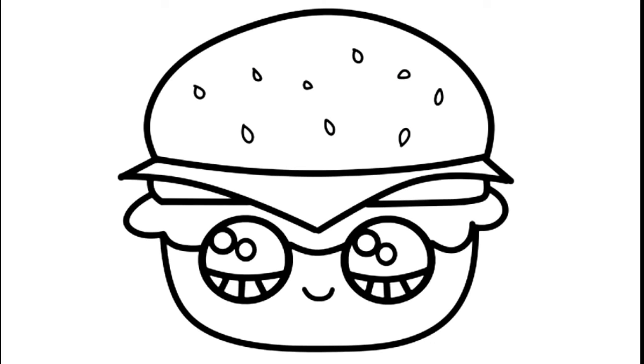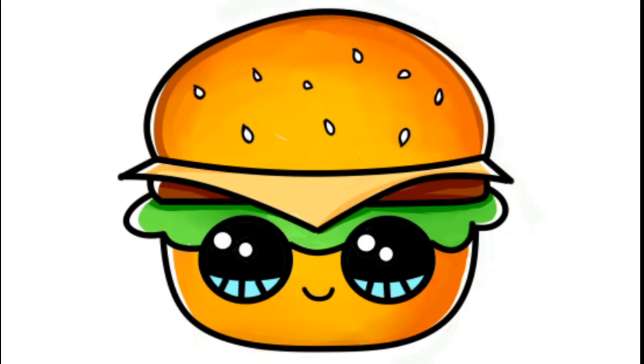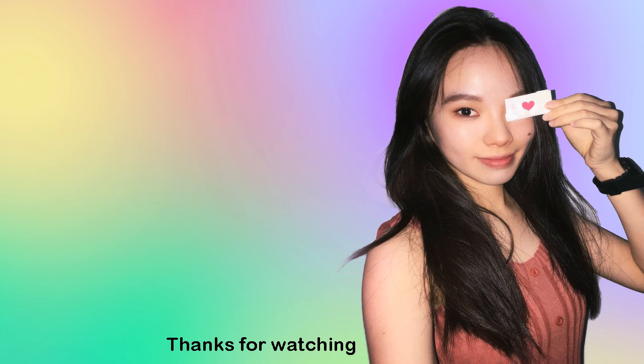Now we have a burger! I really hope I make it fun and easy for you to follow along with me and inspire you to draw it too. Thank you so much for watching. If you love it, please make sure to subscribe and turn on your notification bell so you won't miss any new videos. See you later!